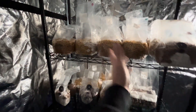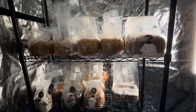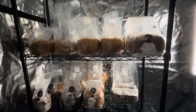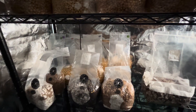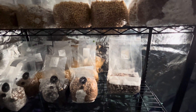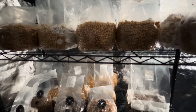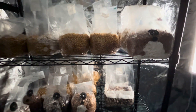Hey guys, how's it going? It's Caleb. I'm in my grow tent here with a whole bunch of grain spawn bags colonizing. I'm about to do a break and shake here. I just kind of wanted to go through and maybe document what's going on here before that process — I think it'd be interesting for me and maybe some other people who'd want to see it.